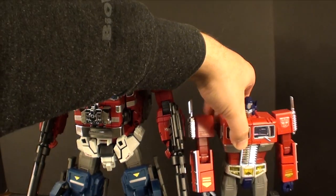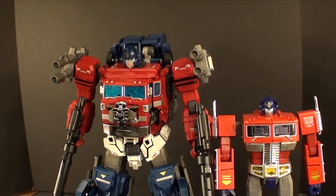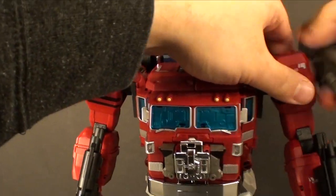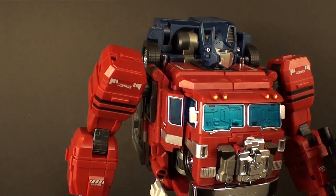Overall I think he's pretty impressive in combined mode. Here he is next to the MP10 for scale — that's pretty impressive.